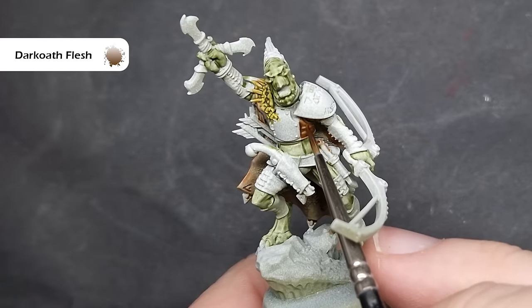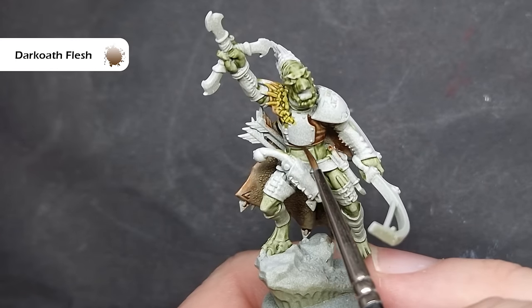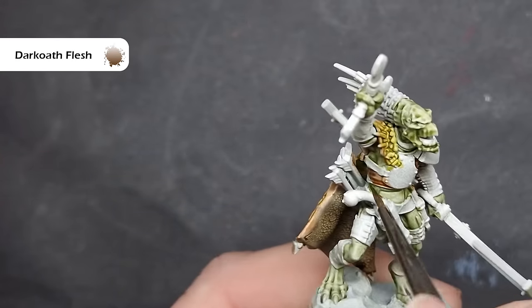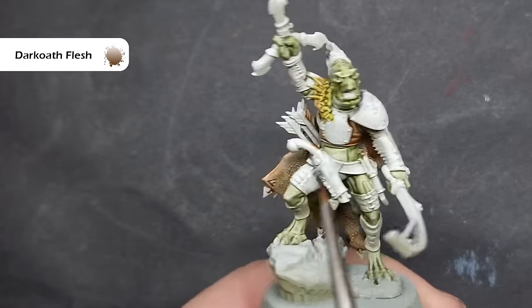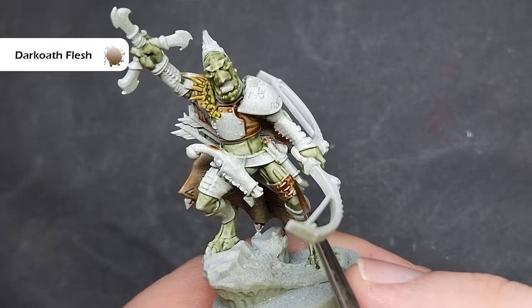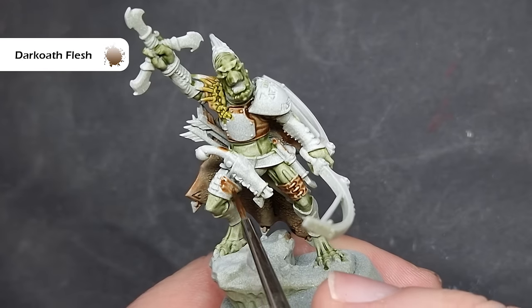There are quite a lot of browns in the contrast paint range and I'm going to make use of some of them. The first one is more of a flesh colour — that's Dark Oath Flesh. I'm choosing some areas where I want a lighter, ready leather colour: the vest that's got the armour plate on and also those straps across his thighs. I'm taking my time applying this, working it across those areas, being very careful not to spill any on the flesh.